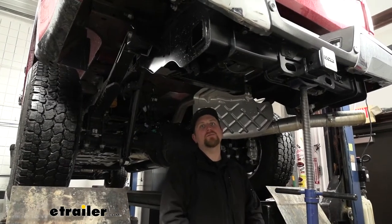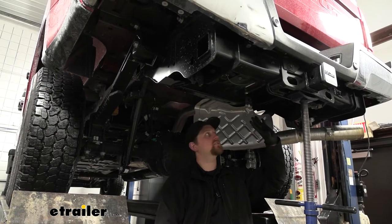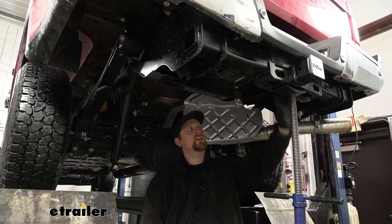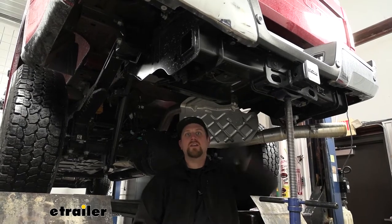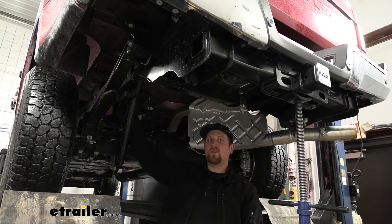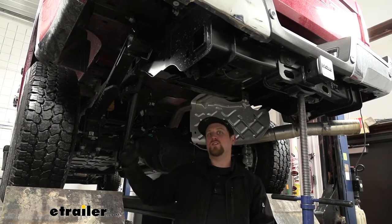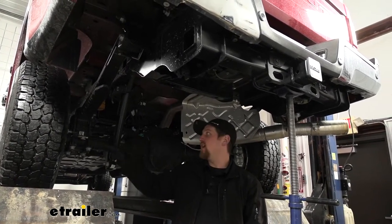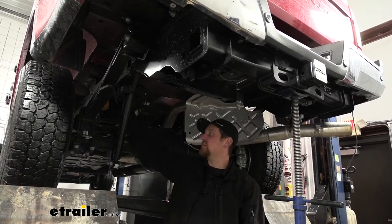To begin our installation, I went ahead and just temporarily lowered and removed our spare tire — it gives us a little extra room to work. I've also used a pole jack here to lift up on the body of our truck, which puts a little bit of distance between our rear axle and our frame. I'm doing it this way because I have a drive-on lift. For those of you at home, what you could do is jack your vehicle up by the frame and that would allow your tires to hang down and give you that same working room.